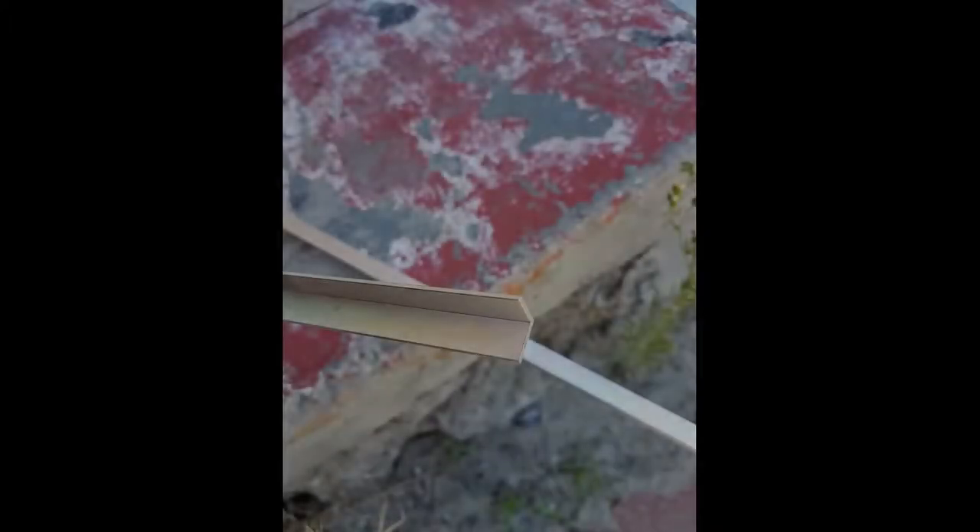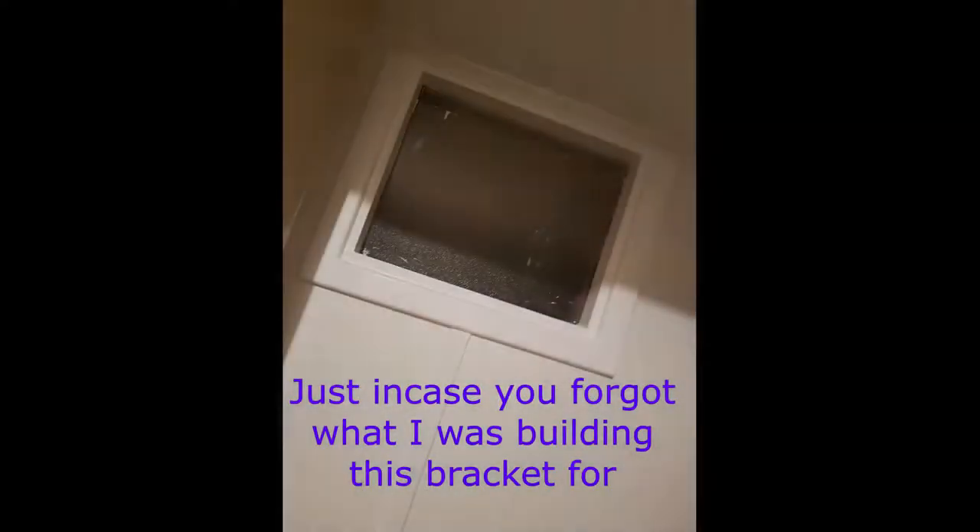I then went down to my local hardware store which was Bunnings and I got a piece of — sorry, not angle iron — it's aluminium, but it's an angle cut of aluminium, an L shape, a 90 degree right angle piece of aluminium. It's not that thick, it's only about one millimetre thick, and I tried to get it as narrow as possible in both directions. This was a square angle.